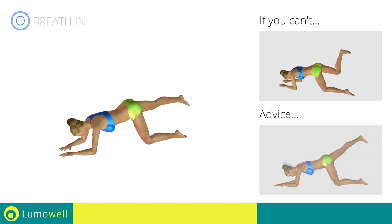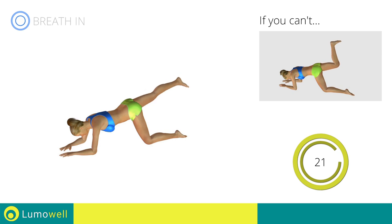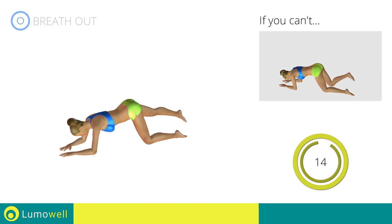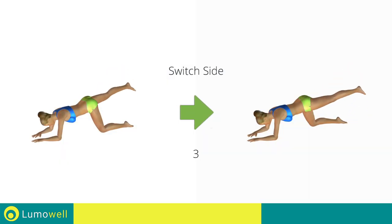Be sure not to curve your back during the movement. 5, 4, 3, 2, 1. Switch sides in the shortest time possible.